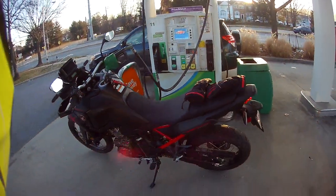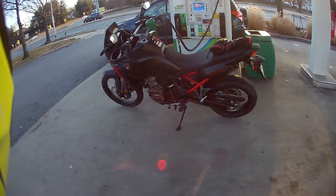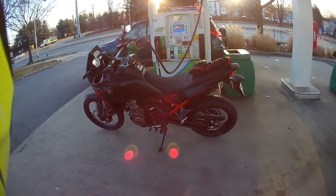Hey, it's Rocket Rolls. I am over here at the gas station filling up for the first time on the new Honda Africa Twin 1100D.